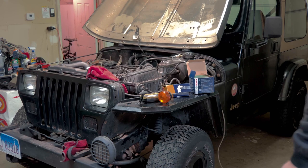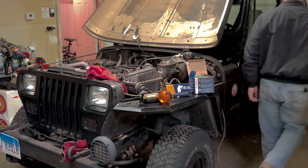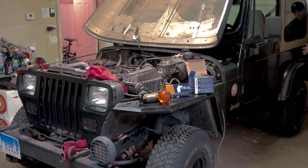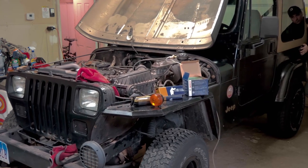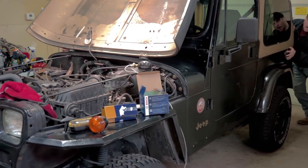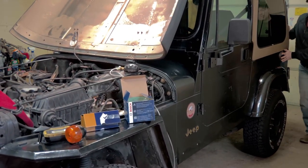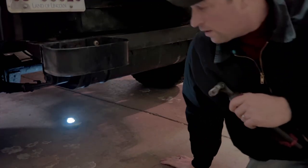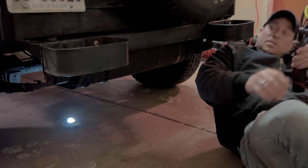I'm going to get this thing more room to work on the tank in the back. Now I need to get under here and start dropping the tank.